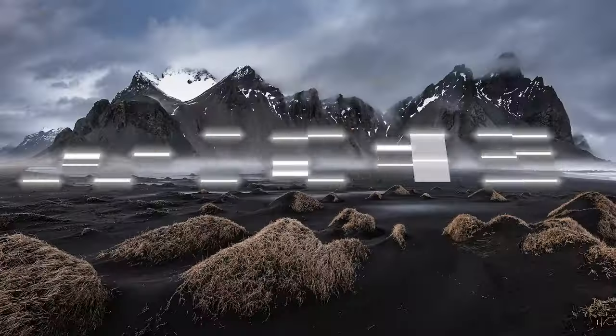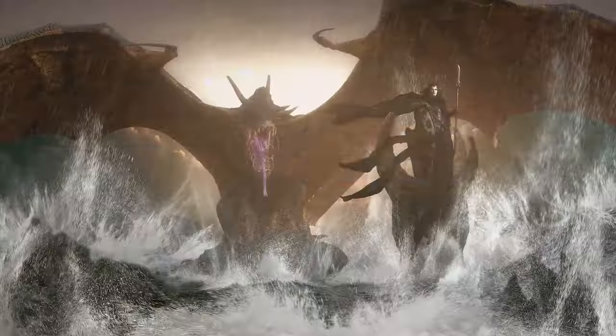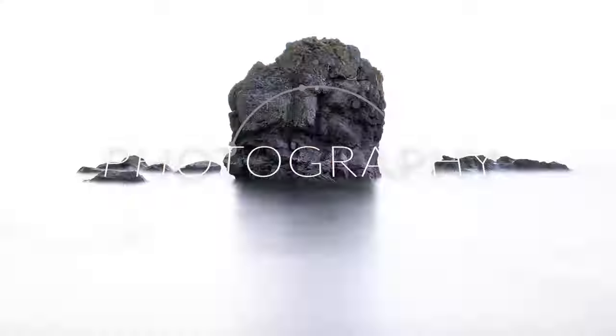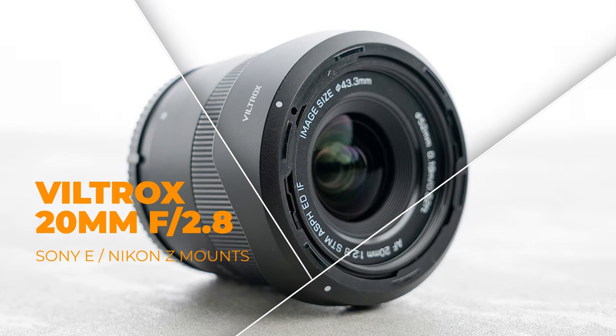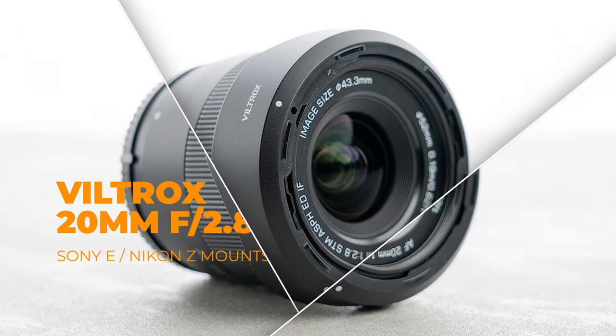At $158 for this lens, you will definitely not go wrong. Thanks again for tuning back into the channel. In this week's video, we are going to be doing a gear review — namely the Viltrox 20mm f2.8, in this case for the Sony E-mount, also available in Nikon Z-mount.